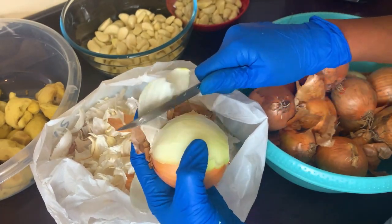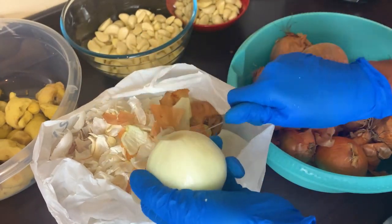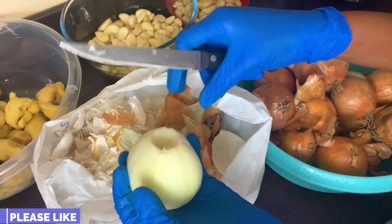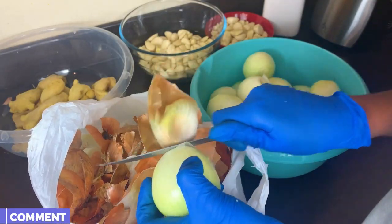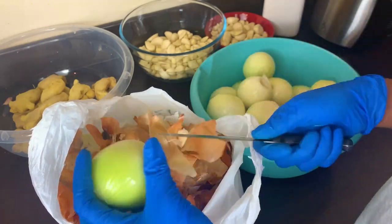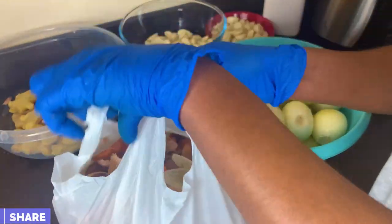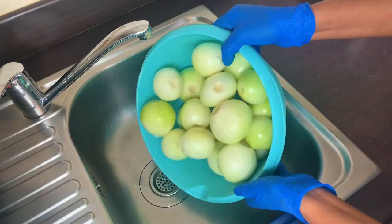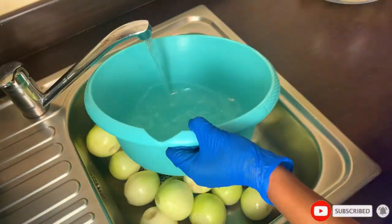Let me show you another hack — every time I'm cooking or have a lot of things to cook, I take one big bag out and cut all the waste into it, and once I'm done I just tie it and discard it. There is no need for you to mess your countertops or your kitchen when cooking — make your life as easy as it can be. I'm done prepping now and it's time to wash all the ingredients clean.